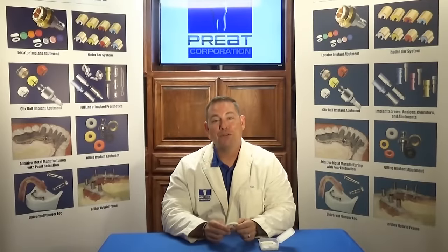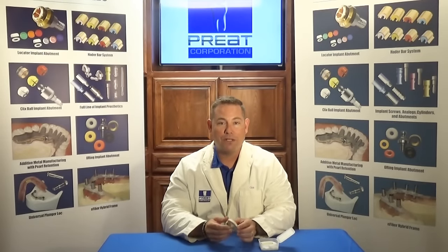Welcome back to Tech Talks. I'm Chris Bormas, the president of Preak Corporation, and we're pleased to have you here with us this morning. Today we're going to talk about a new material that we're extremely excited about: Trilor.